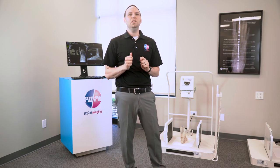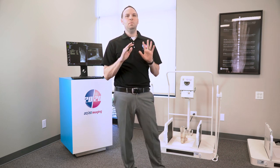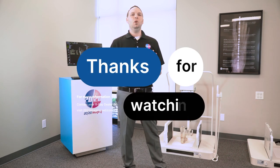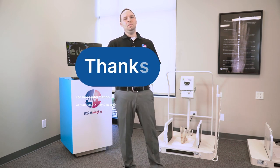With more than two decades of leadership in podiatry systems and a proven track record of over 10 years, the PXS 710D stands as a testament to reliability and enduring performance. For more information or inquiries, please contact your dealer or our dedicated sales team. Thank you.